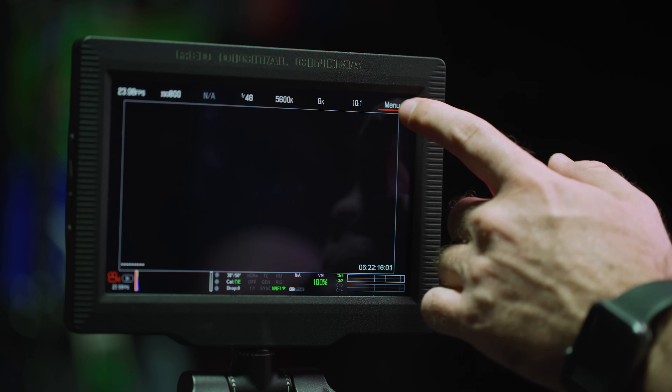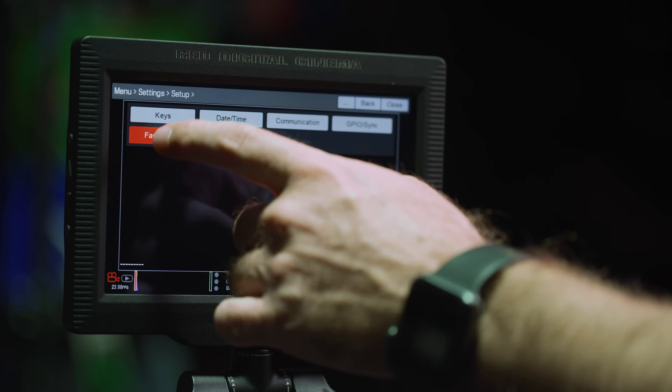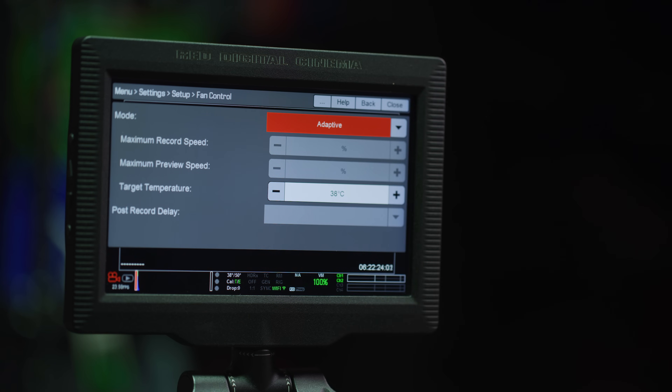By default the target temperature is about 38 degrees Celsius, but you should maintain whatever the target temperature is following your calibration. You can find your target temp in the fan menu — this value will be set by your black shading. For the best image possible, the best practice is to allow the camera to warm up prior to recording. On the more current cameras, a heater has been added to the sensor board to help manage the sensor's temperature and reach that target temp much faster.